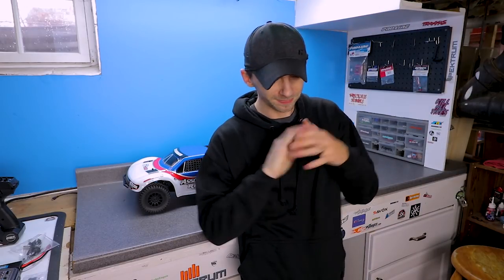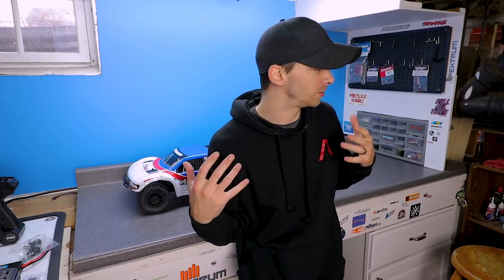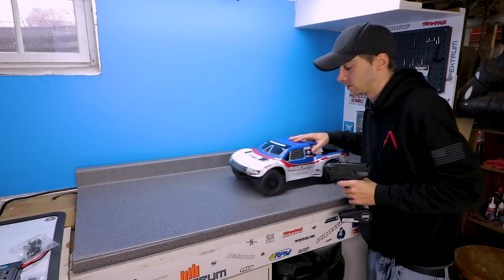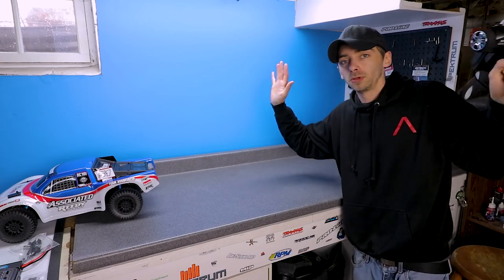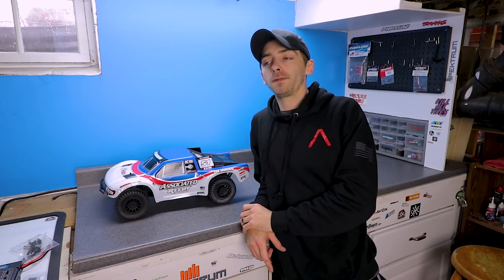Alright, you guys, thank you so much for watching today's episode. I know it was nothing too extravagant or over the top, but today is kind of a lazy day for me and I had some time and I wanted to get this thing unboxed and on the shelf ready to go for some videos. I did want to make a running video with it and take it out, but it has been raining for the last several days and it looks like it's going to keep raining for almost a week, so this will have to do.